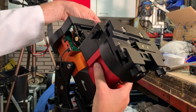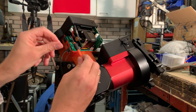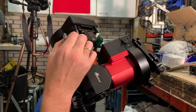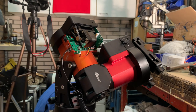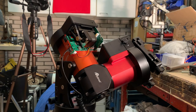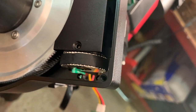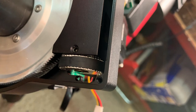Let's move the DEC motor out of the way so we can reach these tiny screws over here — this will contain the little sensor for the periodic error correction. What I've essentially done now is created room for the belt to move through. This way we can detach the belt.